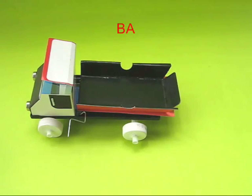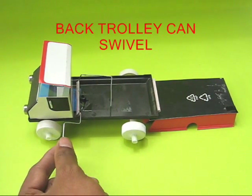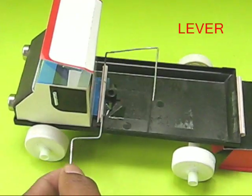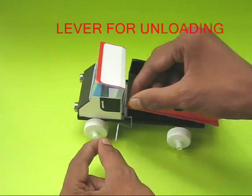The wheels actually move. The back trolley can swivel and turn over. When the cycle spoke lever is pressed, see how the lever tips the trolley.